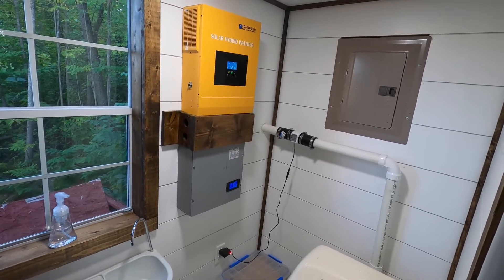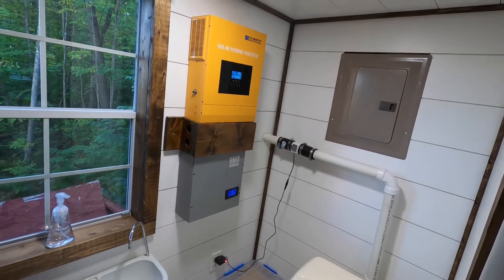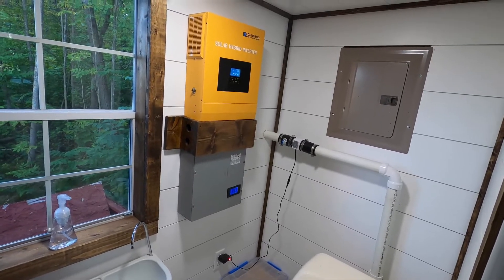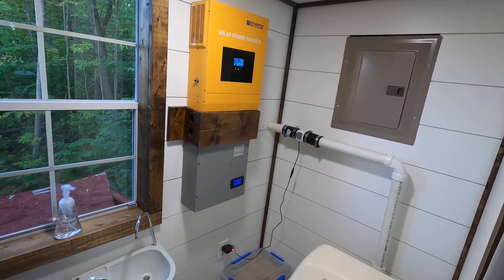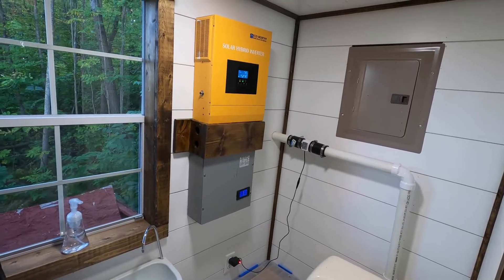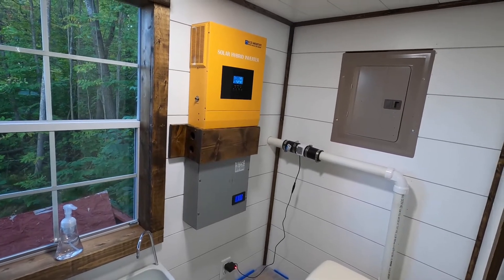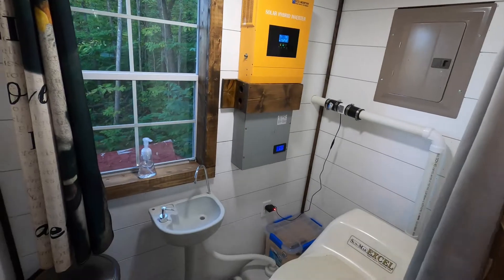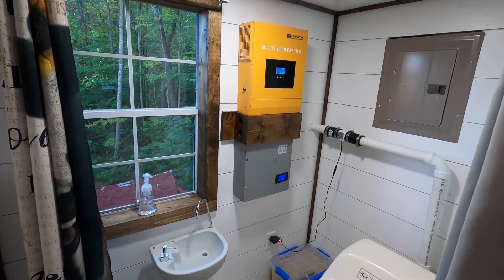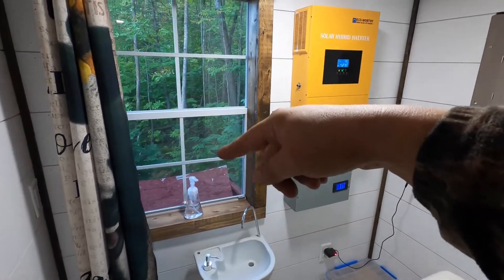Most of the time my batteries will only accept 15 amps at most, usually around 10. My panels will put out about 20 amps coming in, and if the batteries are low enough they'll take that — but when they're three-quarters full they won't take the juice and it's just wasted. It makes the batteries take forever to charge and top up. I hate the lead acids — don't buy lead acid batteries.